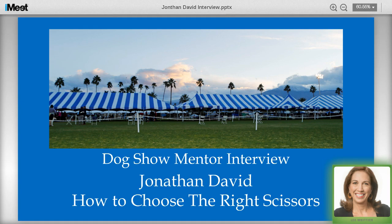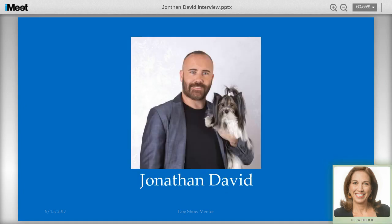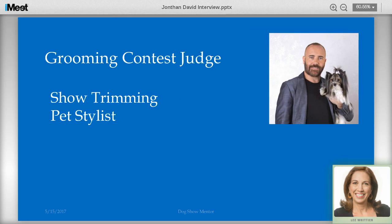Hello and welcome to the Dog Show Mentor interview of Jonathan David. Today we host a man who has been traveling worldwide presenting seminars and lectures. He's a world-renowned speaker and commentator on American TV shows such as Dogs 101, Animal Planet, Good Morning America, and The View. He lectures and presents seminars around the world — in fact, I met Jonathan in Korea at a dog show I was judging. He's also a grooming contest judge who does show trimming and owns his own pet grooming spa called the Lap of Luxury Dog Spa, the most unique pet boutique of its kind in South Florida.